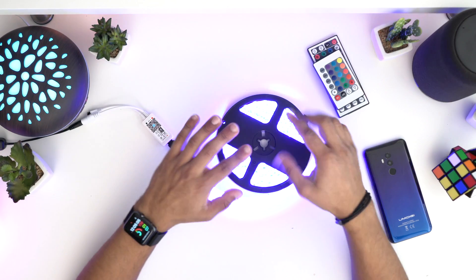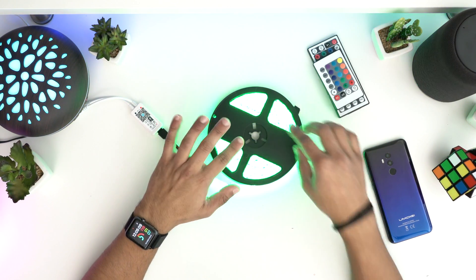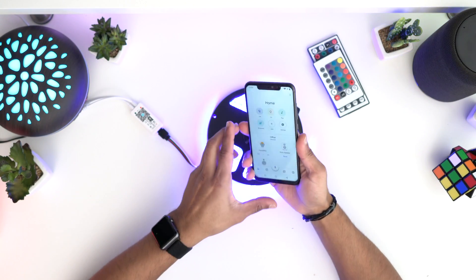Now we're going to connect this to power. As you can see, I've connected this up to power and it's already lighting up, which is great — that tells you it works and you can use your remote to change the colors.